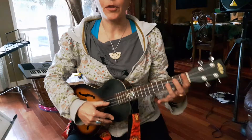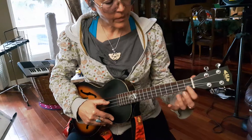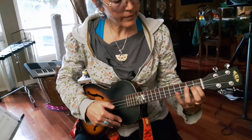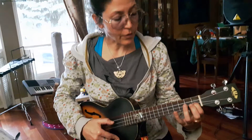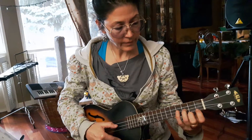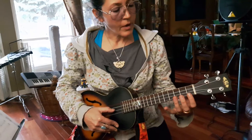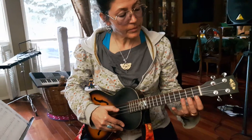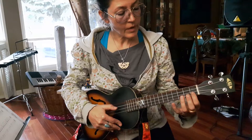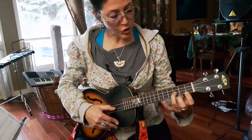So let's try this together. We're going to play E, then F, and thirdly G. Let's try this with a bit of a rhythm now. One, two, three, four — E, F, G.